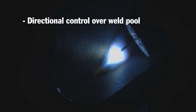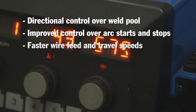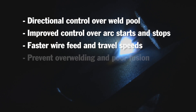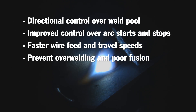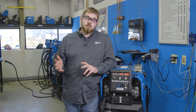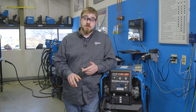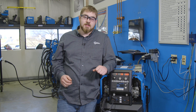Other advantages of pulse welding include exceptional directional control over the weld pool, improved control over arc starts and stops, faster wire feed speeds that go along with faster travel speeds. It can prevent over welding and poor fusion or lack of fusion. With pulse welding, you can weld thick or thin materials, but what it allows you to do is achieve better results on things like stainless steel, aluminum, or any exotic materials that you may be welding. For more information on pulse welding, visit MillerWelds.com.